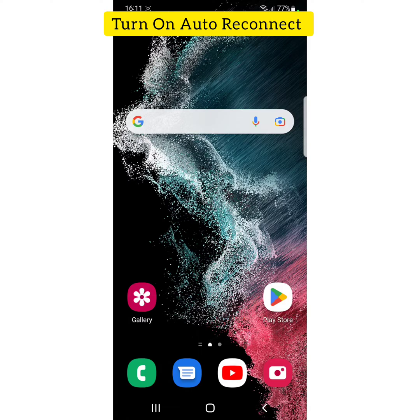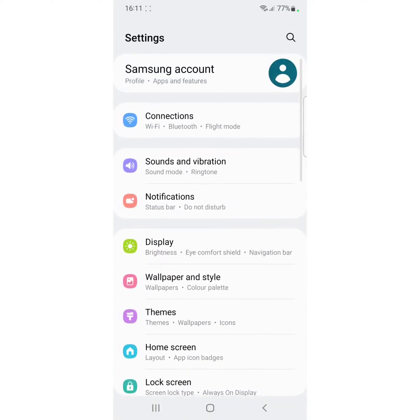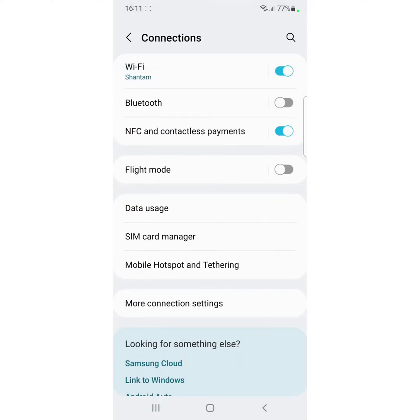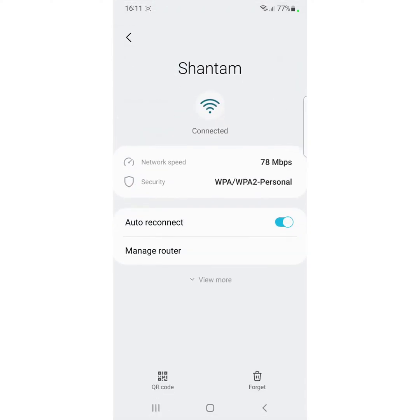Make sure to turn on auto reconnect on your Wi-Fi network. Go to Settings, tap on Connection, then tap on Wi-Fi. Tap the settings icon of the network and make sure to toggle on the auto reconnect option to automatically connect your Wi-Fi network on your device.